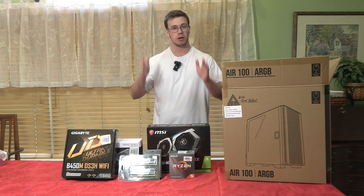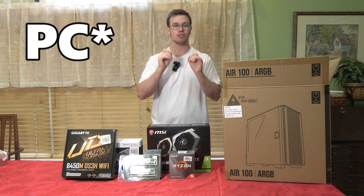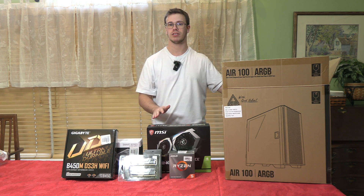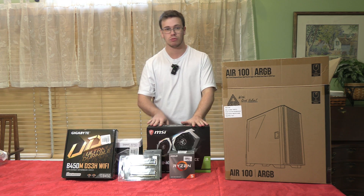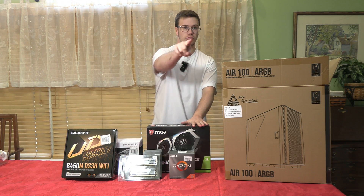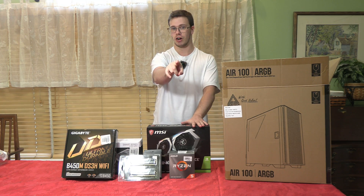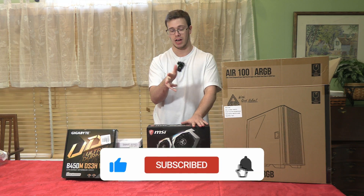Hey guys, it's Decker, and in today's video we'll be building the cheapest $500 gaming and streaming setup. You'll be able to use this for 1080p gaming while streaming on the side, or use it as a separate streaming PC to multi-stream to multiple platforms. You can also connect it to a capture card for a game console or use it in a dual PC setup.